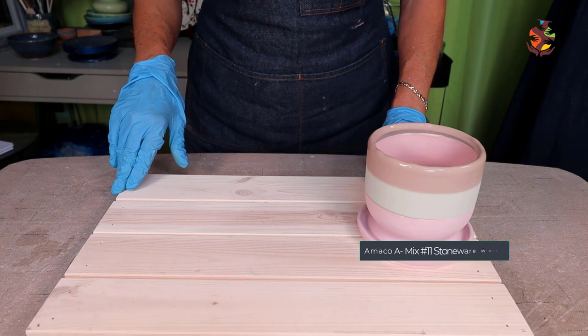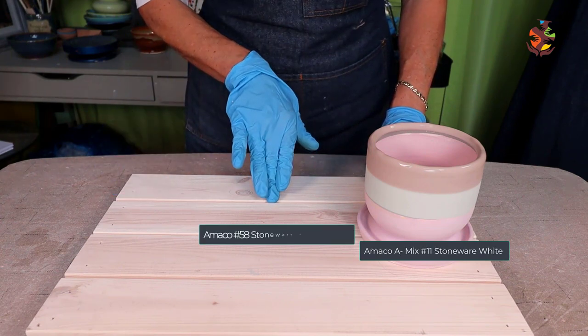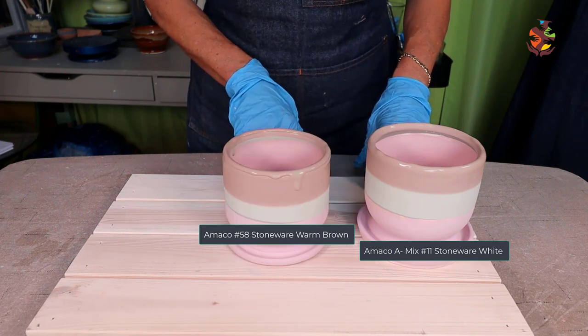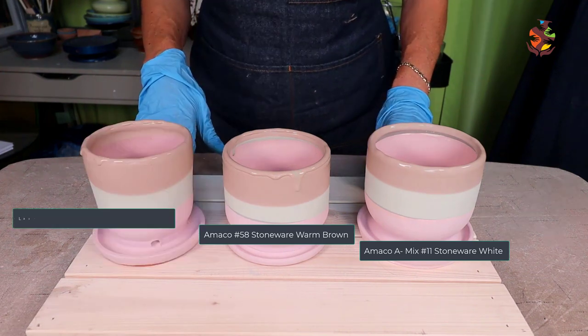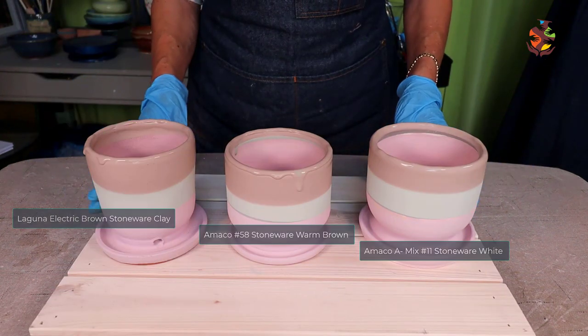Now we'll glaze the medium Amaco number 58 clay the same way. Now the dark Laguna electric brown clay. Set these aside to dry.